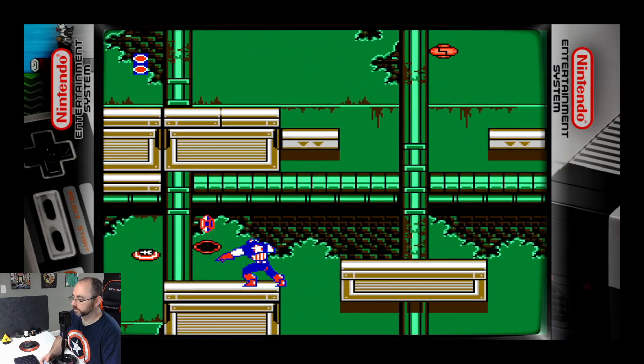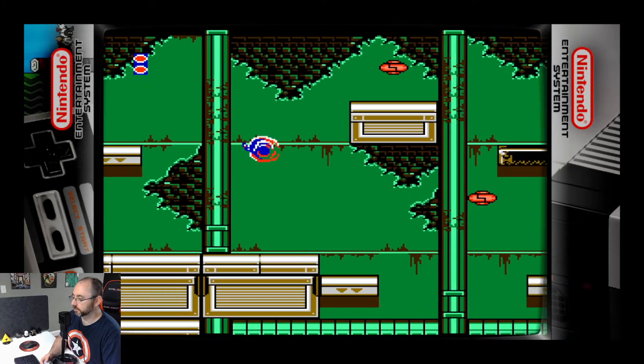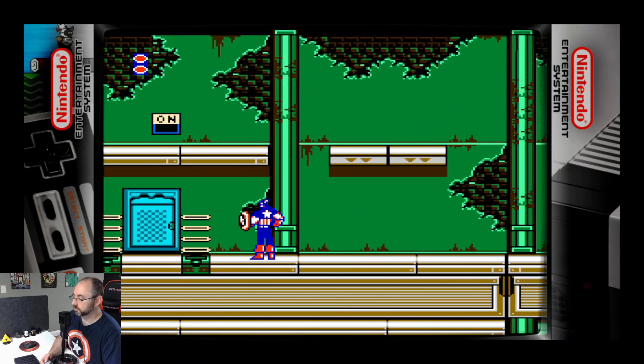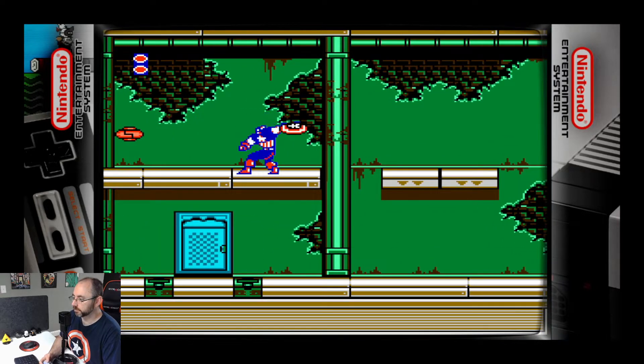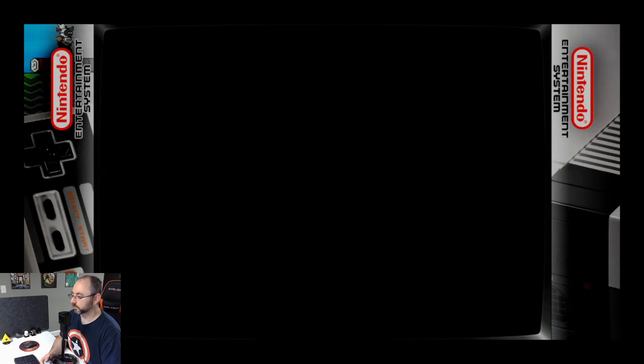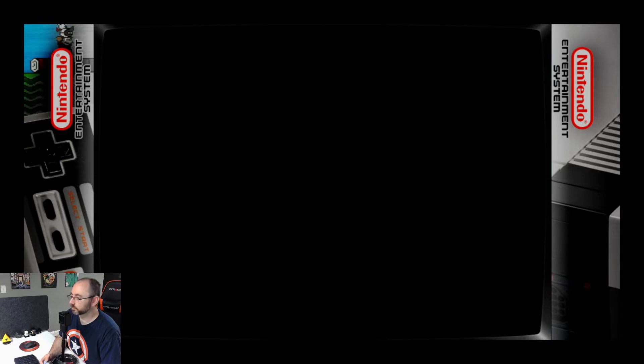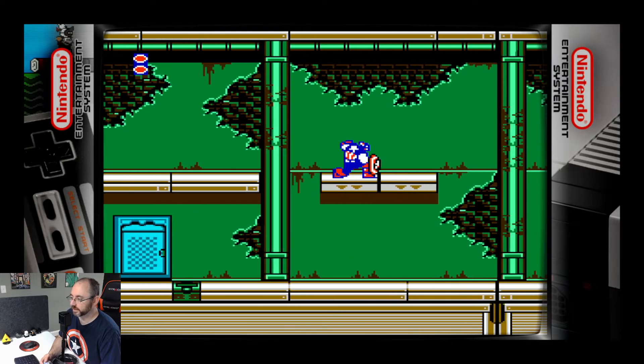Just need to find a crystal or something — not those little gems, a big one. Probably in there. That brief pause where there's a second of silence — boss fight? No.